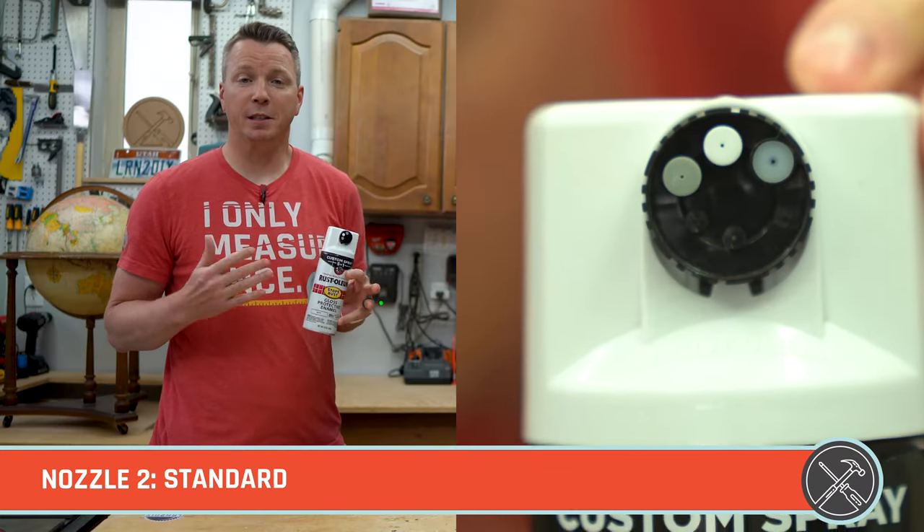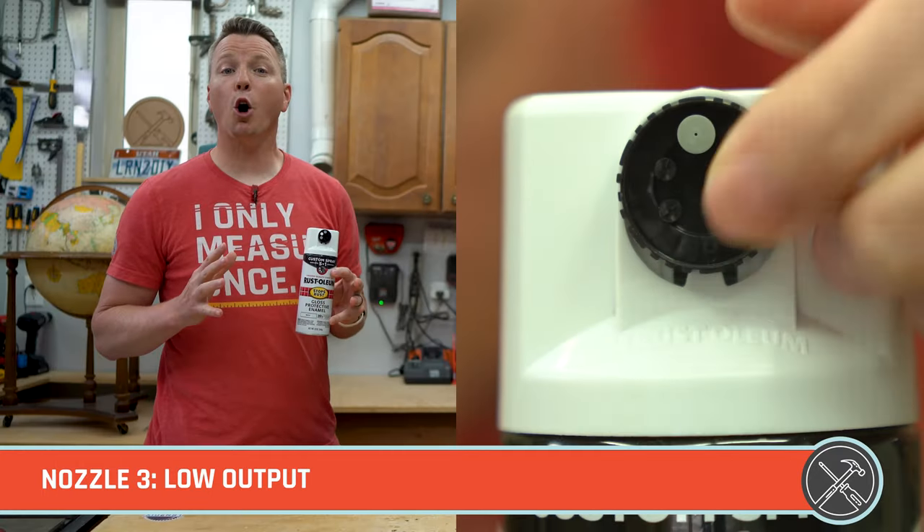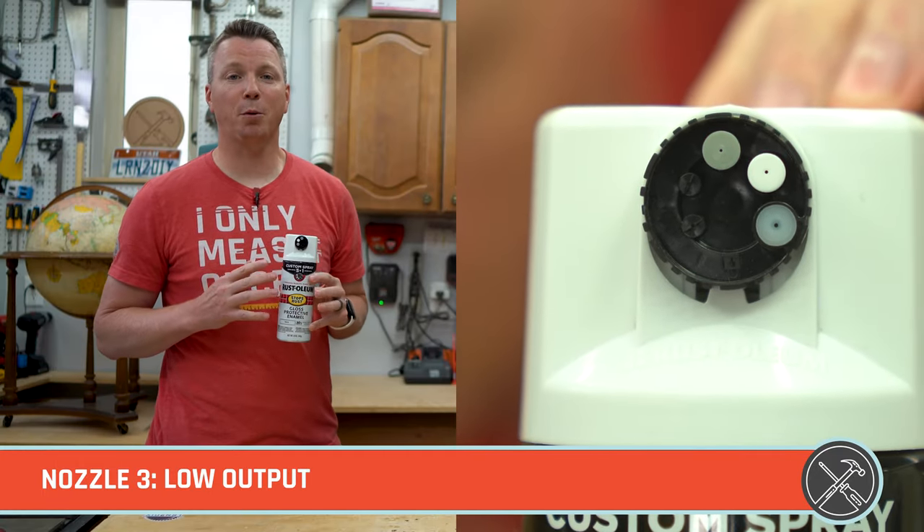The second one is standard — basically what we're used to and have been using all our lives. Third is the low output option, and this is meant to help with detailed areas where we need a light layer, or any time we need a light first layer to coat something before getting into regular layers.